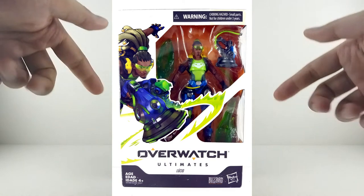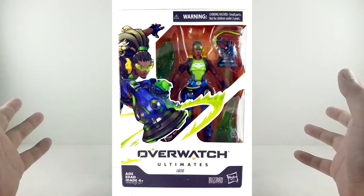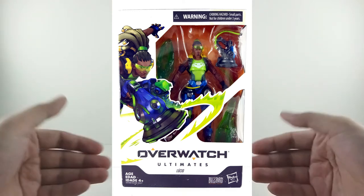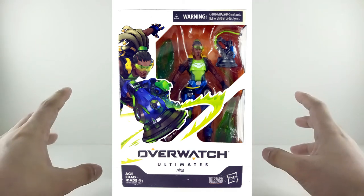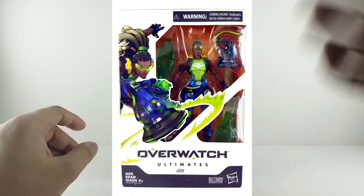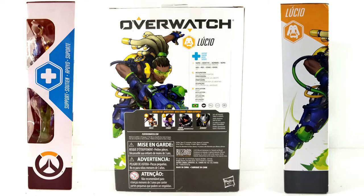Alright guys, first up is the packaging. Now we don't review the packaging that often, but I have to say the packaging looks very very awesome — I feel like I'm buying an in-game purchase right now. It's very cool. I love how this looks. You've got the front, the toy, and the artwork for Lucio.